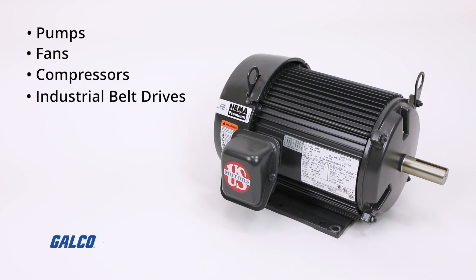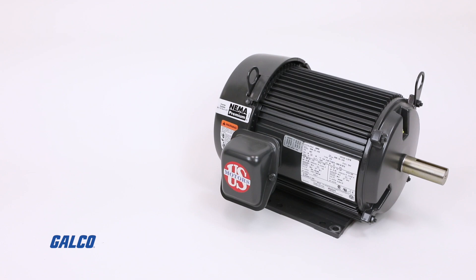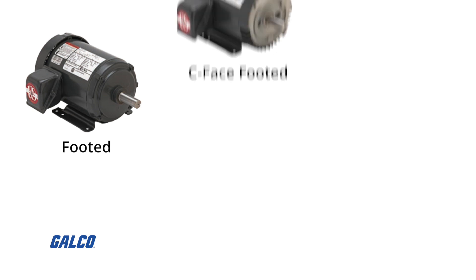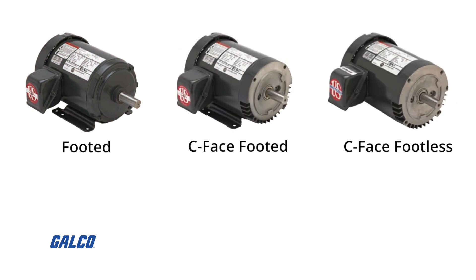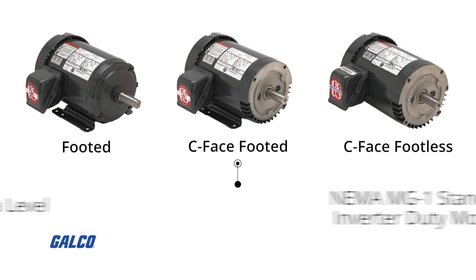These motors are designed for general industrial belt drives, direct drives, and direct connected equipment where 12-lead Y-start delta run is required. With footed, C-face footed, and C-face footless options, motors in the Unimount Series can also be used as NEMA MG1 standard inverter duty motors.